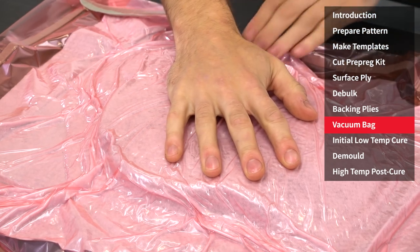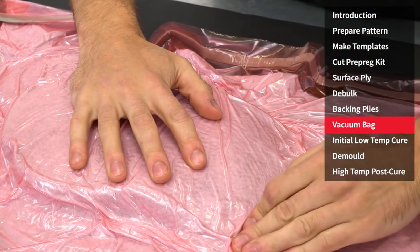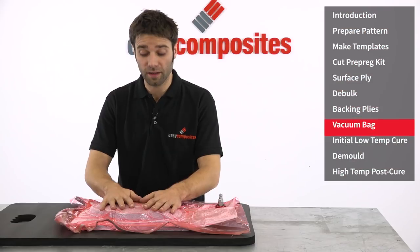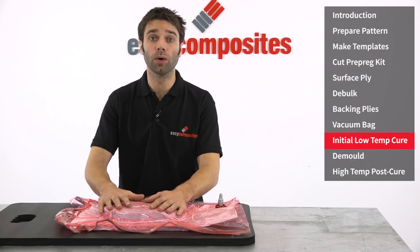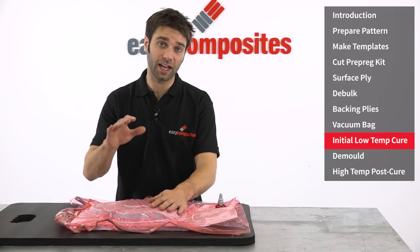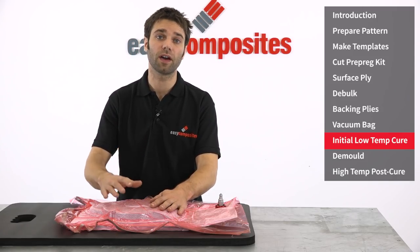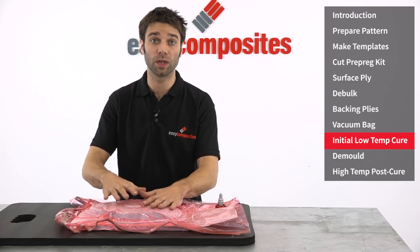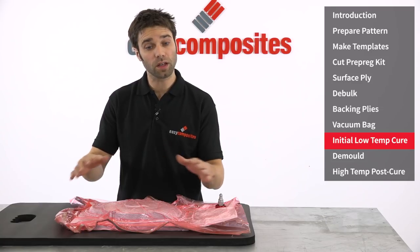As with all vacuum bagging processes, it's of paramount importance that the bag fully conforms with the surface of the laminate. With the bagging complete, this is now ready for its initial cure. One of the great advantages of the XT135 tooling system is that it has a very low initial cure temperature of 65 degrees C, which is great for maintaining dimensional accuracy between your pattern and mould. So we're going to load that into the oven now.